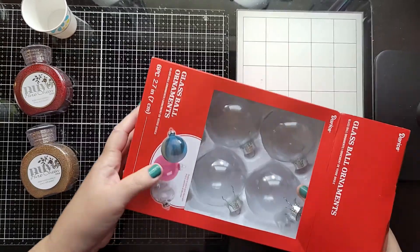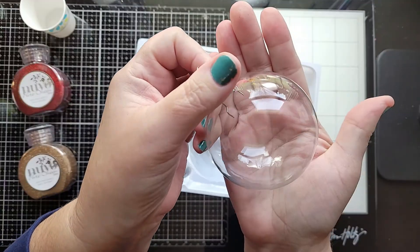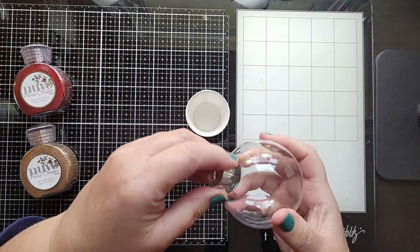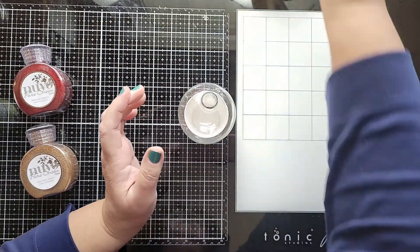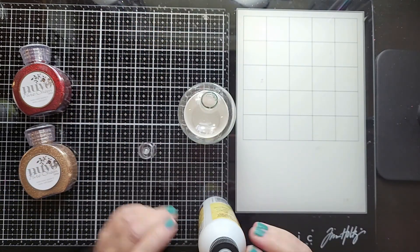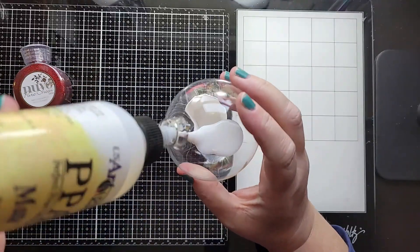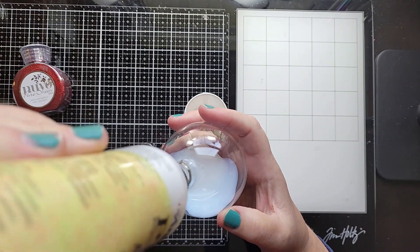The package that I got is just a package of six and they're plastic, but you still have to be careful when you're working with these that they don't break and you don't cut yourself. The first step is to take the lid off so that I have an opening to work with, because I'm going to be filling this up with glue. I'm using a PPA liquid mat — it's a mat liquid glue. I think any liquid glue would work; I just chose this one. I'm adding a generous amount inside the ornament.